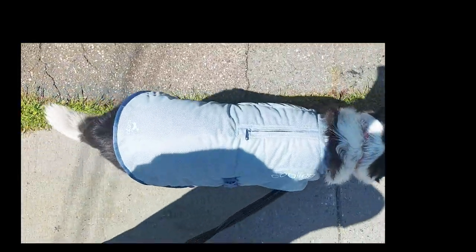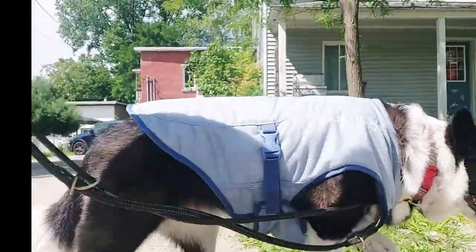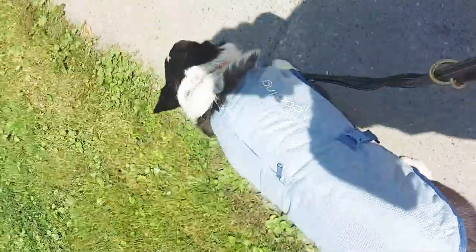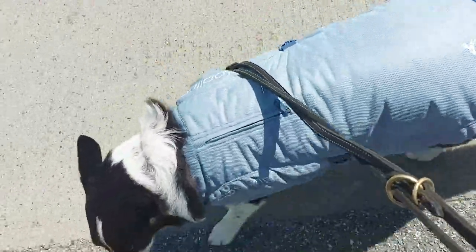She seems to really love it. She doesn't seem to mind it on her. It's easy to adjust — it has these adjustable straps. There's a zipper for a harness if you want to use it with a harness, and it lasts about 40 minutes, which was pretty good. After about 30 to 40 minutes you probably want to re-wet it again.